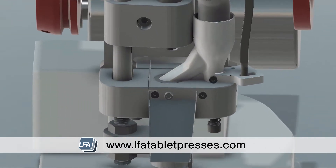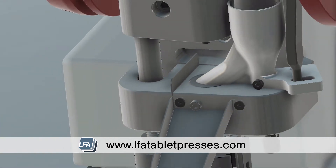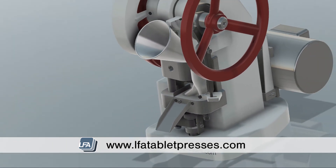The boot is filled with your tablet mix and performs a back and forth motion filling the die ball. Due to its constant movement, the boot will wear naturally or could be damaged from hitting the die itself.